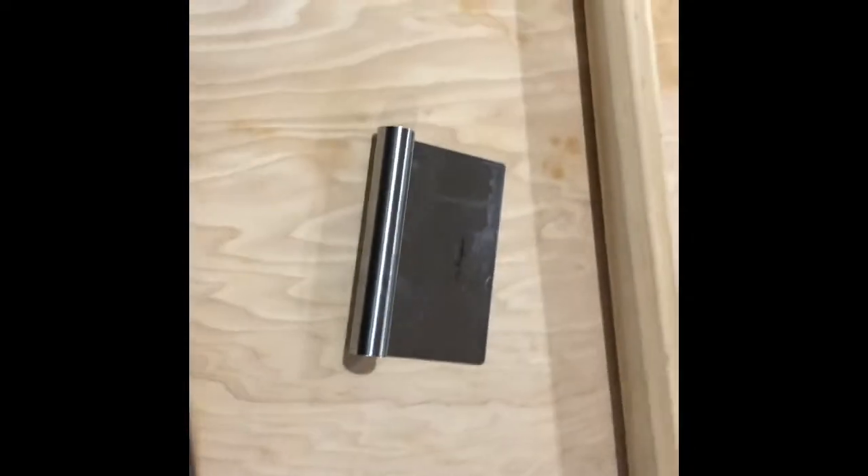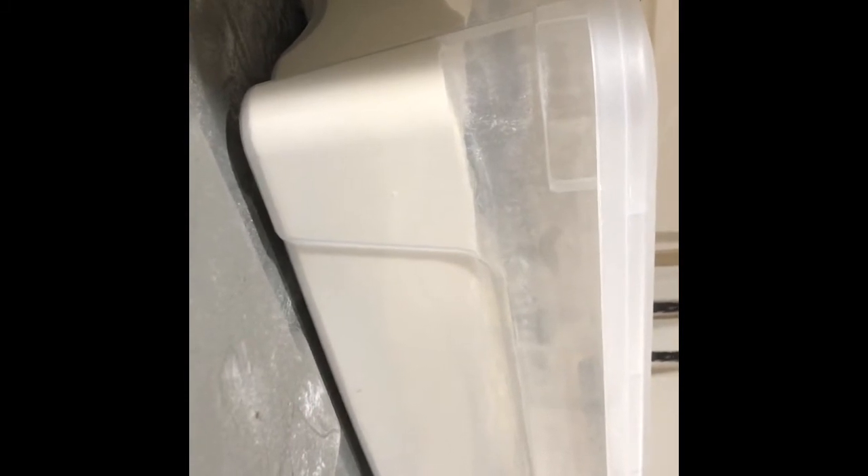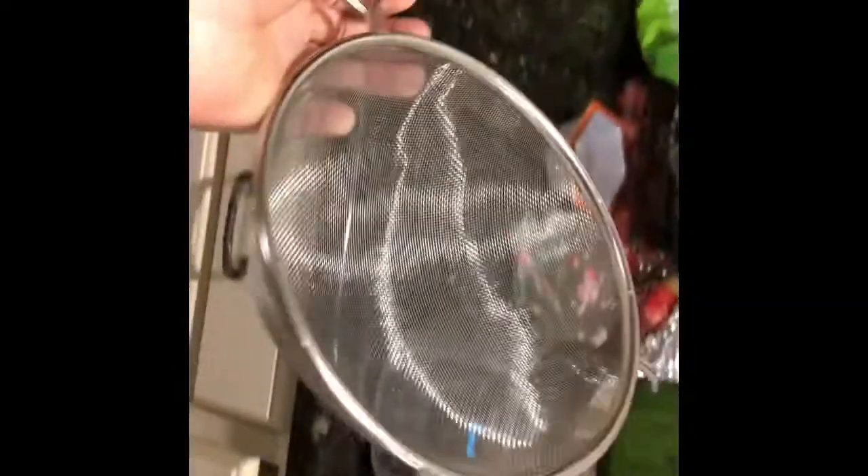A bench scraper is incredibly important — get one that has measurements on it because you're going to need that. I get really specialty flour in huge batches, 20-pound batches. It's 00 Caputo pasta and gnocchi flour, super fine grain. You can sift it additionally through a sifter, but I don't do that. If I ran a Michelin restaurant I probably would, but I don't think it really makes a difference.